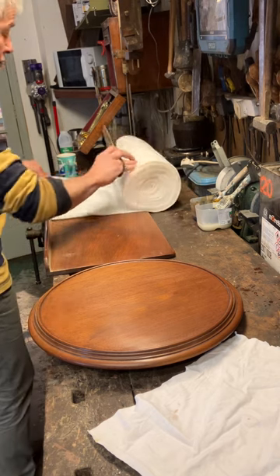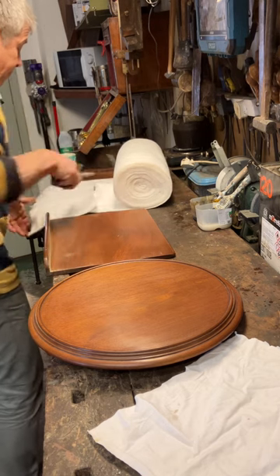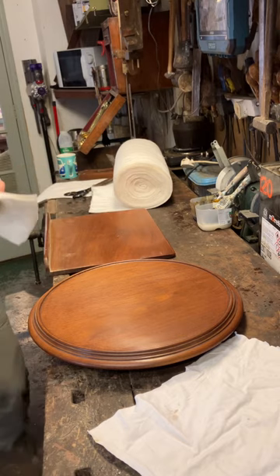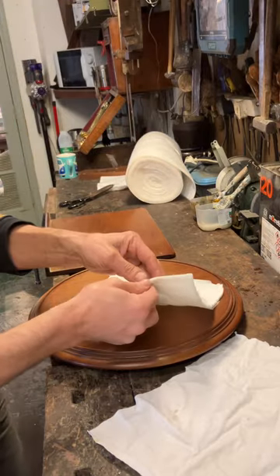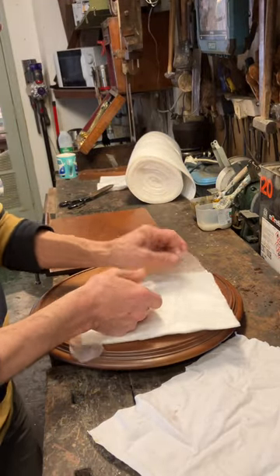I've got my wadding on the roll. I'm going to cut off a small square, because as you can see it's a very small area to be polished. You tend to make different size rubbers depending on the size of the area to be polished.